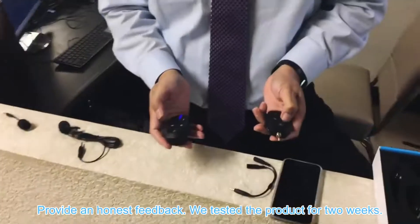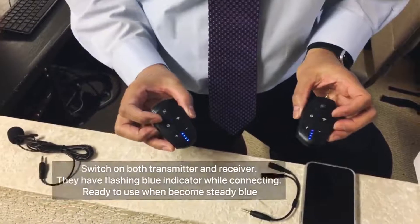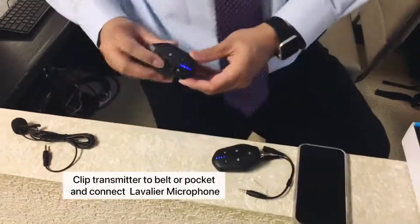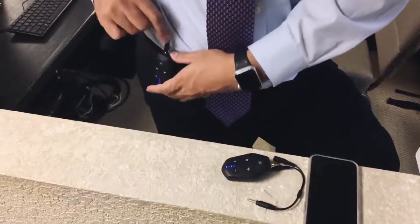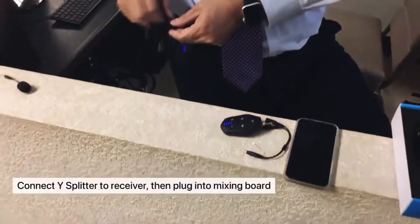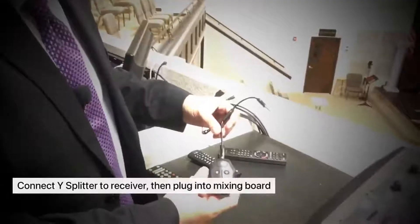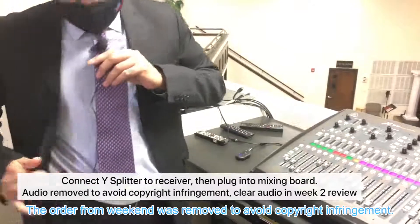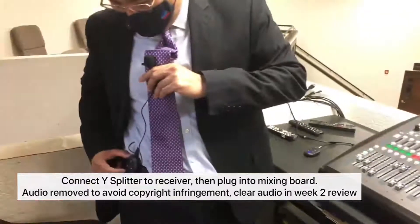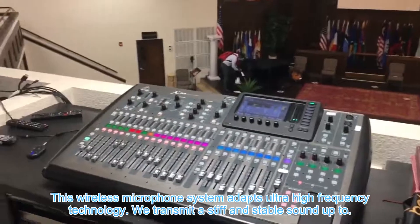To provide honest feedback, we tested the product for two weeks. The audio from the video was removed to avoid copyright infringement. This wireless microphone system uses ultra high frequency technology, which transmits a stable sound up to 98 feet.